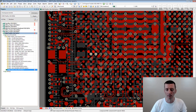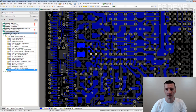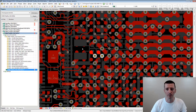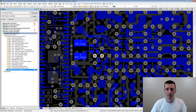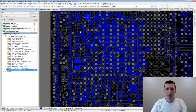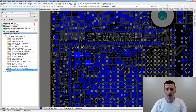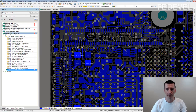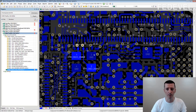But have a look. This is a different crystal — this is the RTC crystal, and you can see it's placed on the bottom, no problems. Same up here: this is an Ethernet PHY chip and the crystal is placed on the bottom.